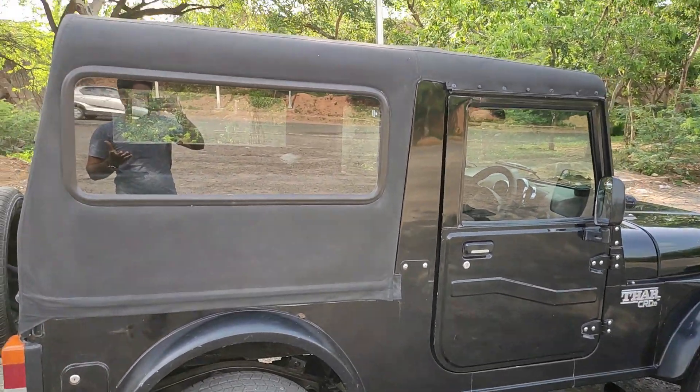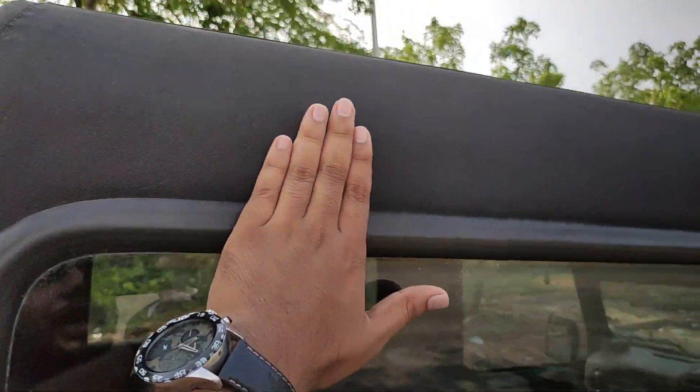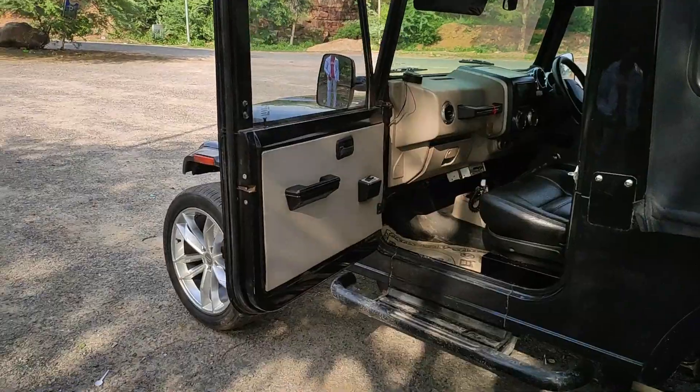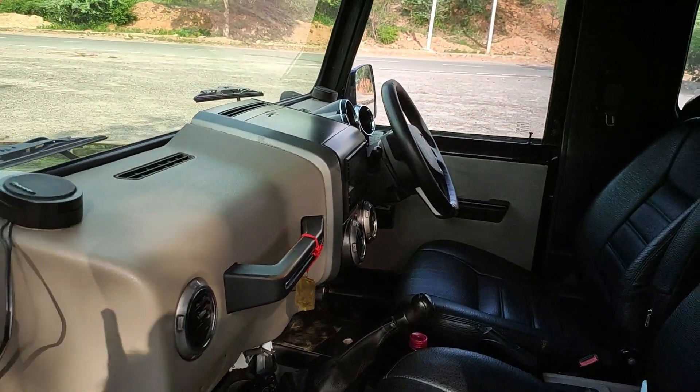The cabin noise is quite a lot. You can see the original Mahindra Thar — I've kept the smells original. Let's come to the interior from the front. I have put power windows in the front.